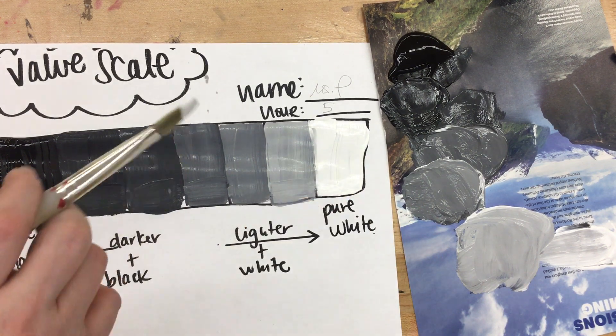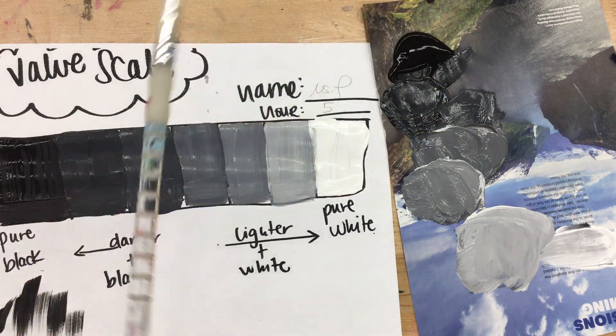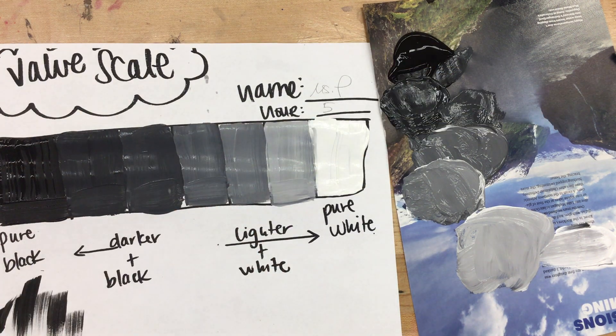Go ahead and finish off by painting that pure white. Make sure that you can see the difference box to box, knowing that the farther to the right you go the more white you're adding, and farther to the left the darker it is — the more black you are adding. Good luck on your value scale, you guys are doing great.